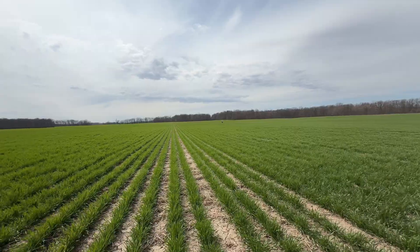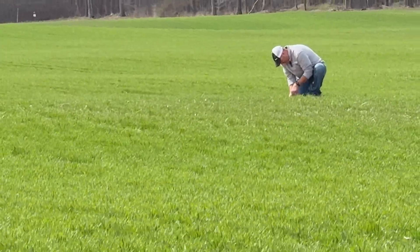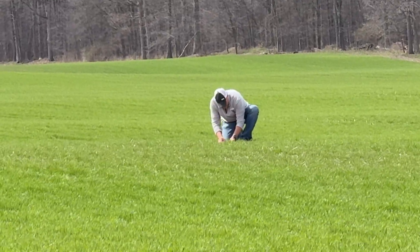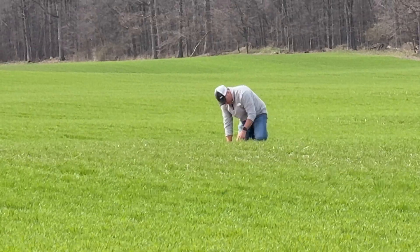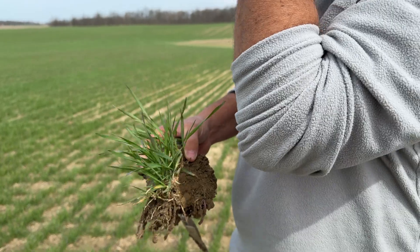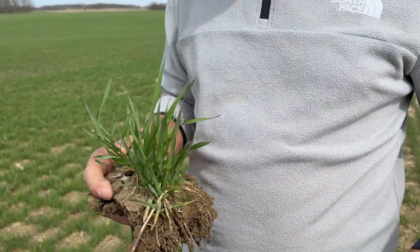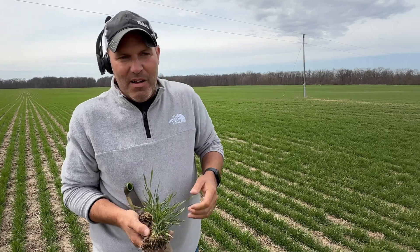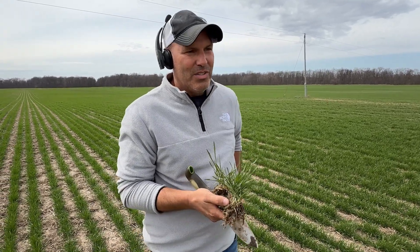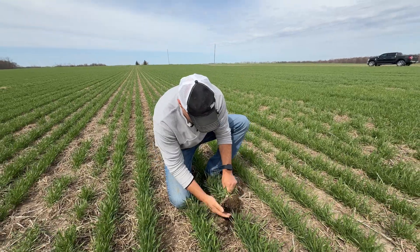Getting a lot of calls about why wheat is kind of going backwards and not looking so great. If you notice, there's a lot of wheat out here that has these purpling tips. Depending on what angle you're looking at it, it looks worse. A lot of that is symptomology from the 22 degrees we had the other night, which isn't the greatest on a wheat crop, especially after it's broken dormancy and it's getting going.